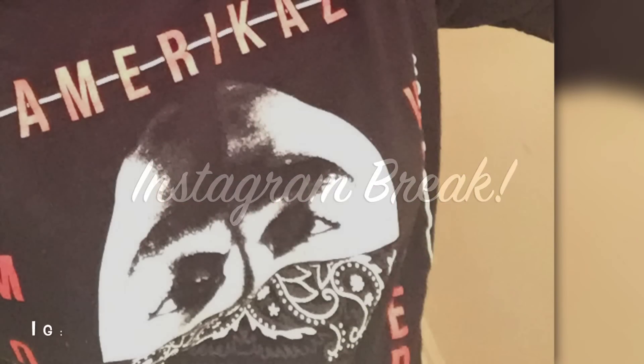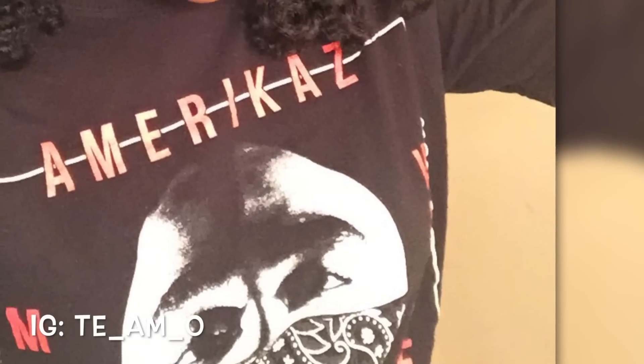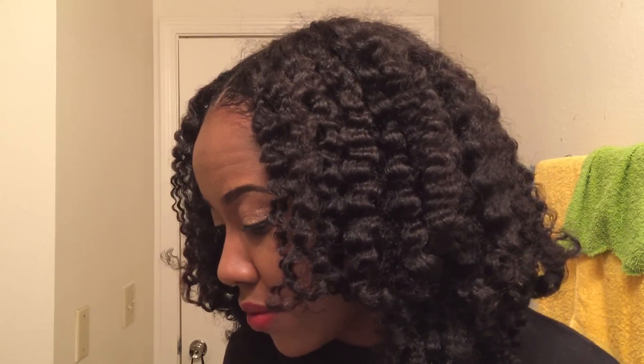These are the final results. I have big, fluffy, but stretched hair — I love it y'all. It reminds me of the Tracee Ellis Ross hair from Girlfriends and I am just loving it. Here I am just showing you a close up of my hair and I really enjoyed this style, you guys.